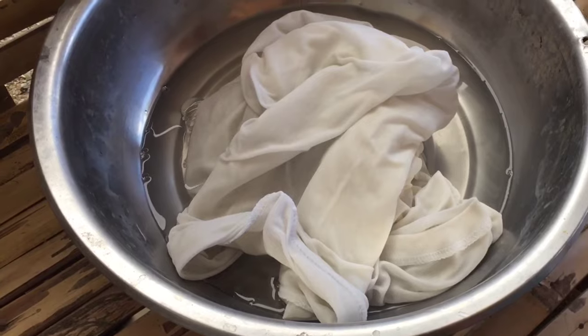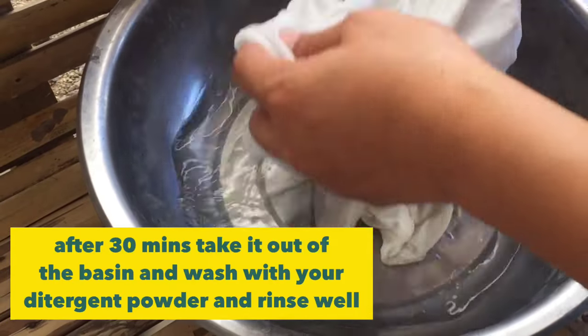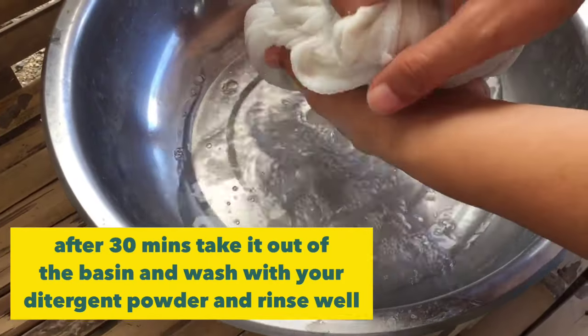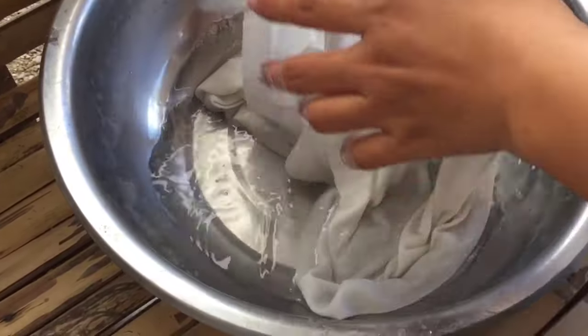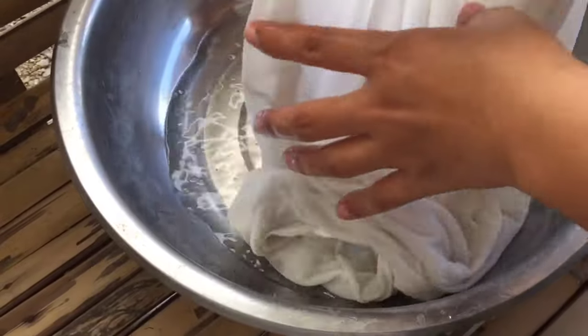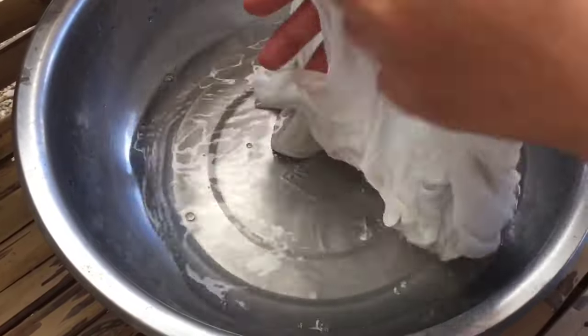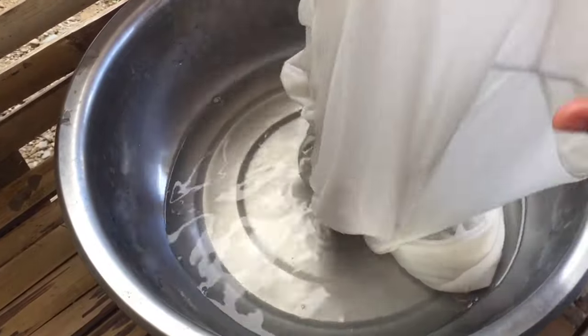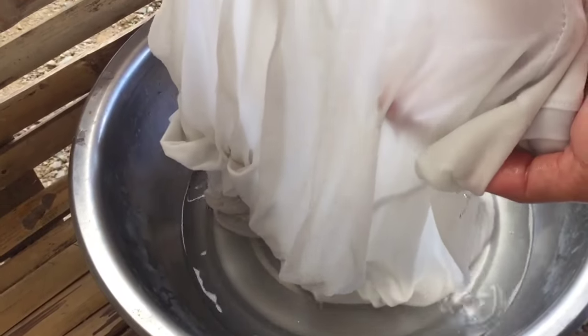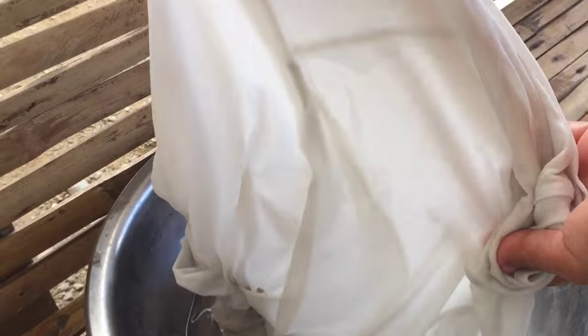After 30 minutes, this is the result of the cloth — but this isn't the finished look yet. After soaking in the sosa solution, rinse it first and then soap it. Or you can skip the rinse and go straight to soaping. After soaping, rinse it again.